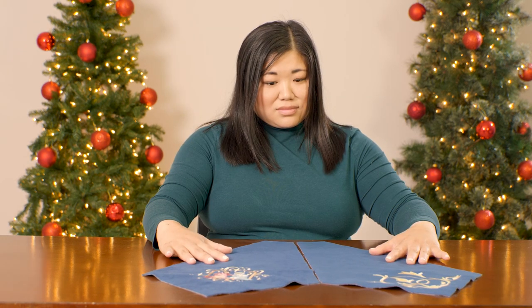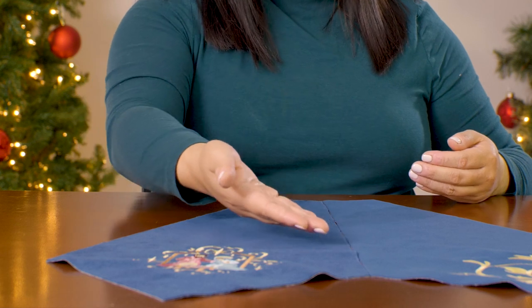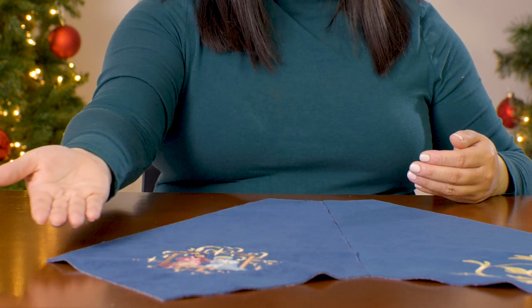Repeat these steps to make a total of 12 panels. You can embroider on as many as you'd like and use one fabric or alternate between different fabrics.